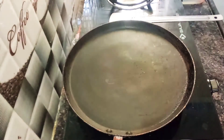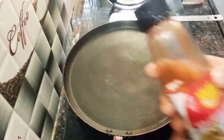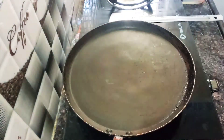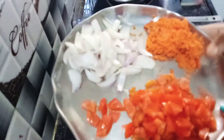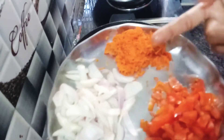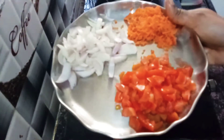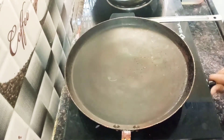I am going to add red chili sauce. I am adding vegetables — I am using capsicum, getting some tomatoes, adding carrots and onions. I will prepare the pizza for the first time.